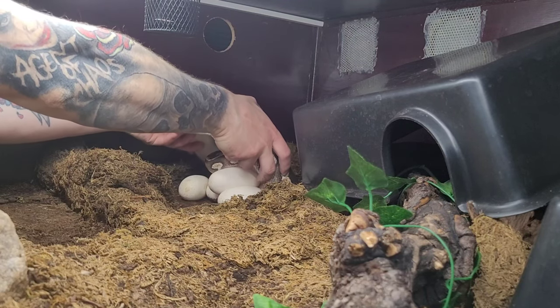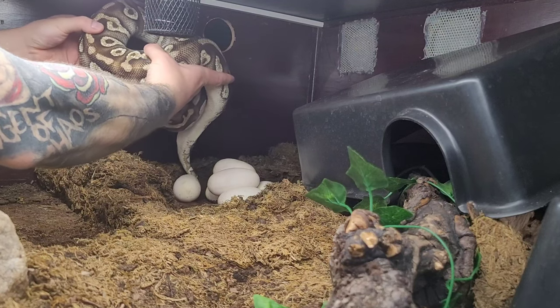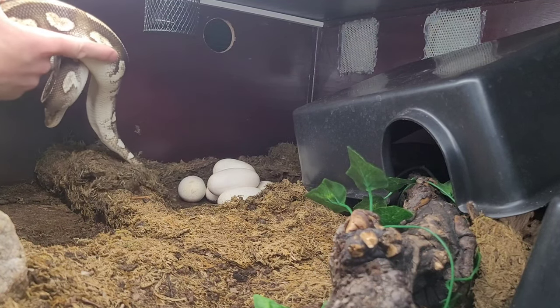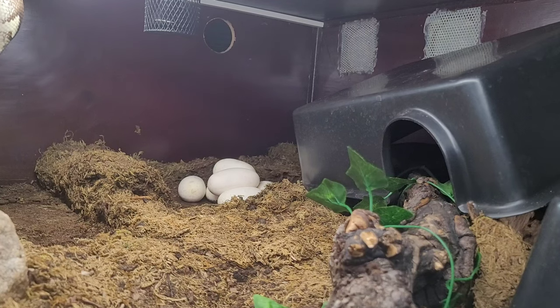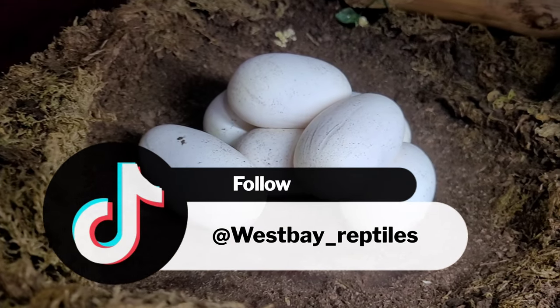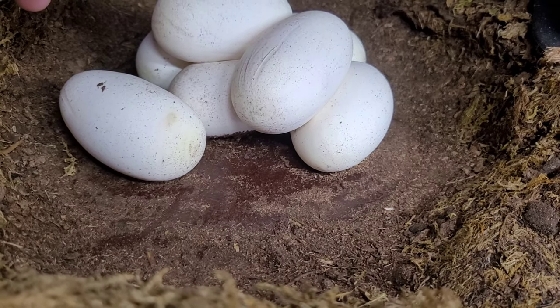This was not even a hiss. Good girl. Wow, not even a hiss. She is so thin, you guys — you're going to see that later. And here you guys have the eggs. Looks like a pretty decent sized clutch.